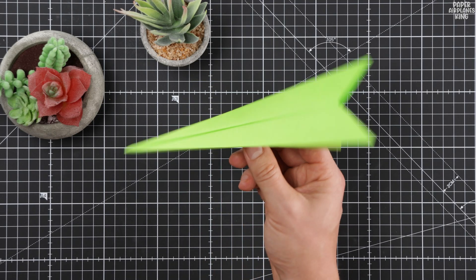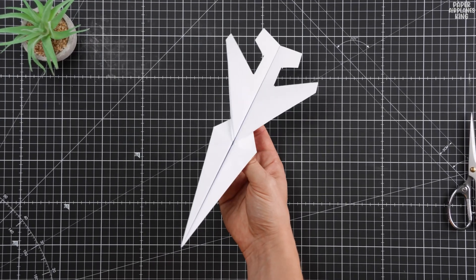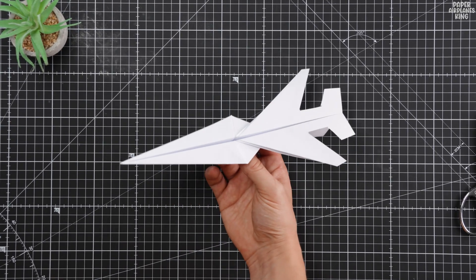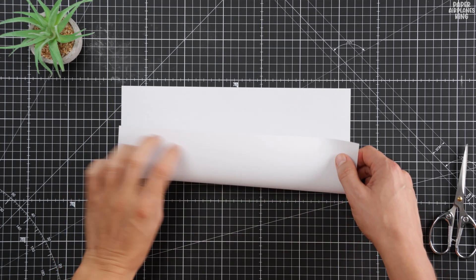You have officially mastered the 200-foot dart and proven its record-breaking speed. But we promised you a bonus, and here it is. Meet the Advanced Interceptor Paper Glider. Look at the difference in design — this isn't just a raw speed machine. This is a true paper fighter jet.